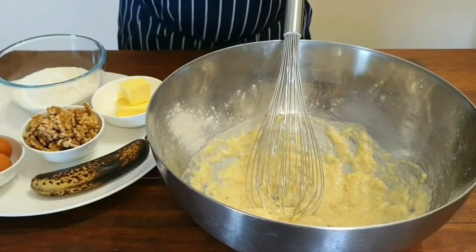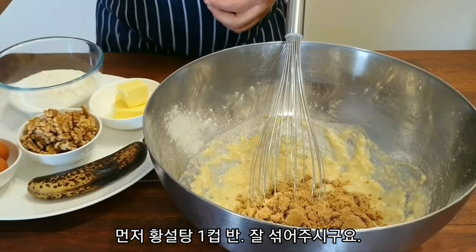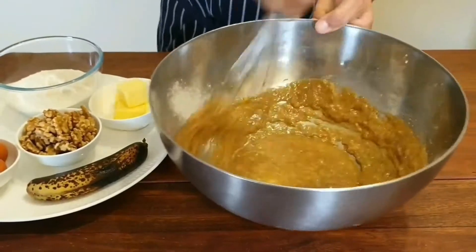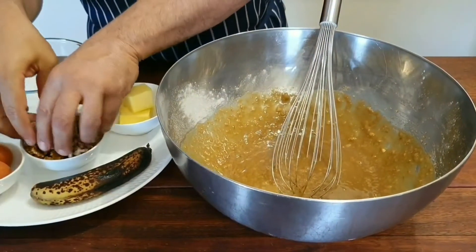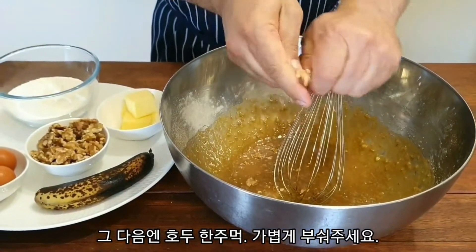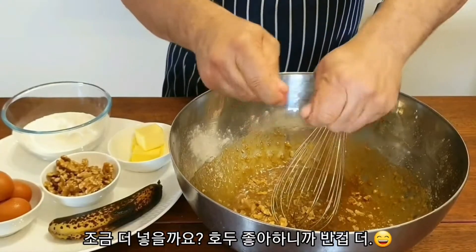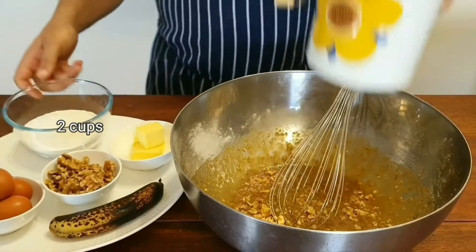Then all we have to do is incorporate the rest of the ingredients. In goes our one and a half cups of sugar. Then we need to get a handful of these beautiful walnuts and squash them up — maybe a little bit more. I'd say it's about half a cup.